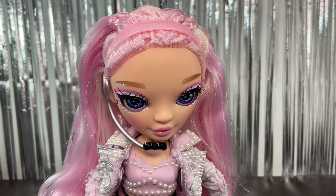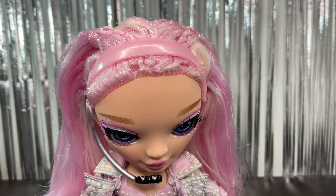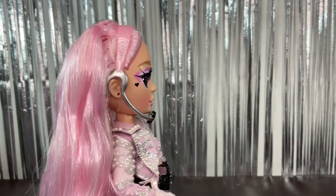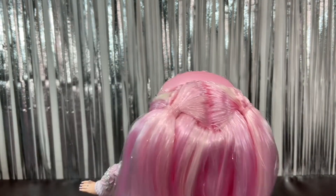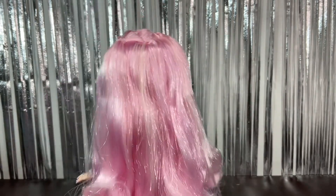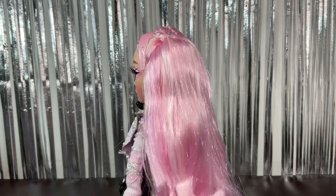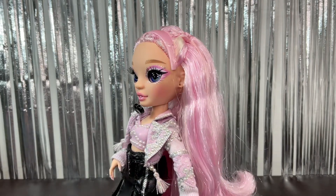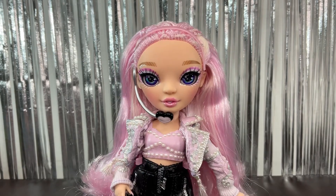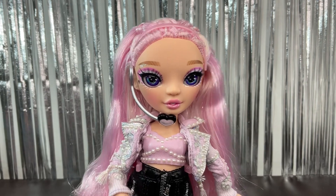She also has two braids that are pulled back to the sides, and this is how it looks from the top and back — really wavy and pretty hair. It has metallic mylar, if I'm not wrong, which is the one that really shines in the light, but it is pretty manageable. I really like it.